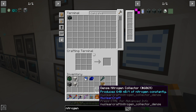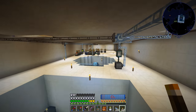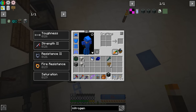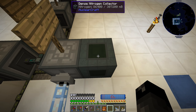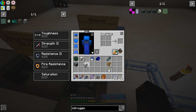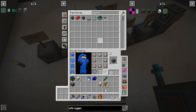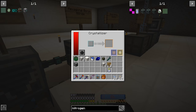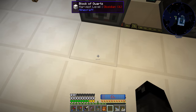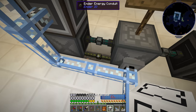About three minutes later, we've got ourselves a dense nitrogen collector, which produces 640 millibuckets per tick of nitrogen. We probably don't need that much, but we might as well craft it anyway. The ammonia machine needs nitrogen, so we just set this behind it and it'll fill it up automatically. Now we need to power all these machines, so we need another flux point. We'll put it down here — that'll power this machine and all the others through the conduit. We also put down conduit facades to cover up the power cables underneath.